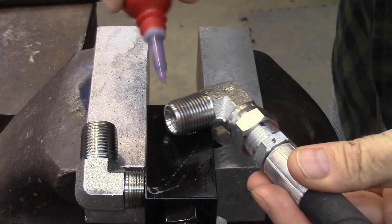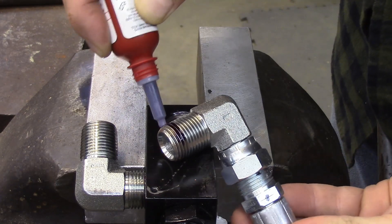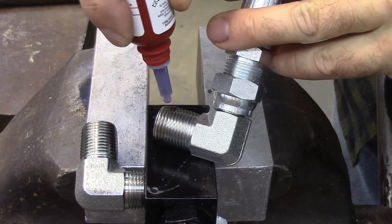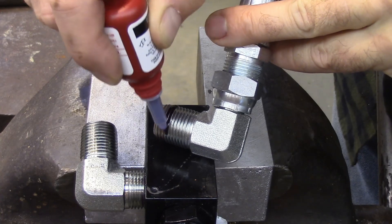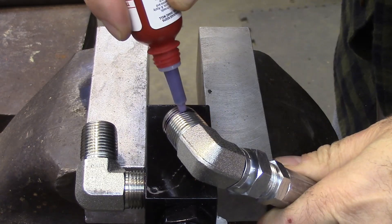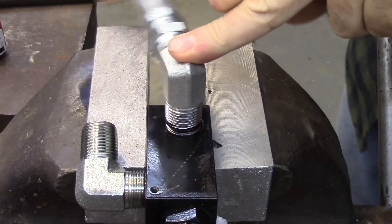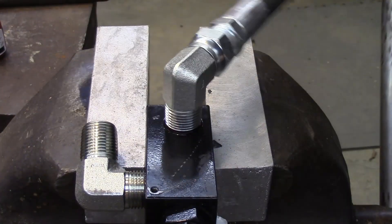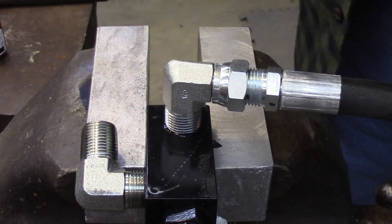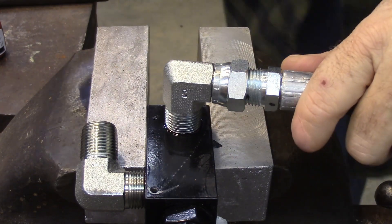Alright, let's do that one more time from a different perspective. Keeping the first two threads clean, I'm going to go ahead and put on more sealant. The instructions do say if you don't have any anaerobic sealant like this you can use Teflon tape — still keeping the first two threads clean.